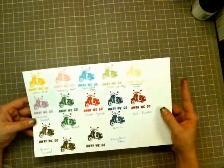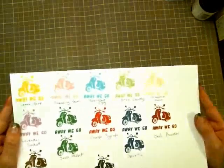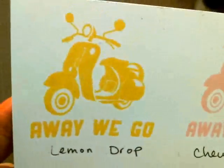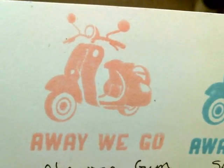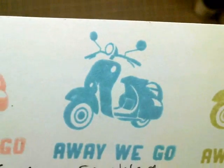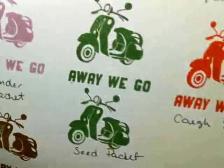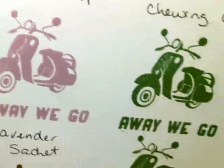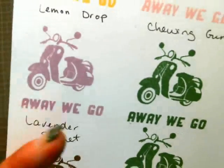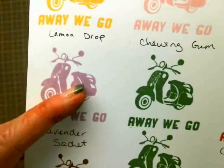Getting into a close-up — this is using the Close to My Heart White Daisy cardstock. The yellow Lemon Drop stamped out pretty nice. The Bubble Gum still looks a little wet, like it was a really wet ink. Same thing with the Speckled Egg and the Stick Candy. The Malted Milk seemed to stamp pretty well. The Lavender Sashay looked really really wet — you can see it doesn't have definition in that little middle piece where the tire is.